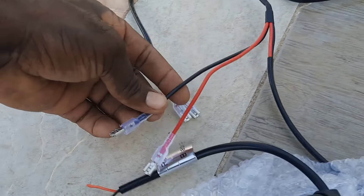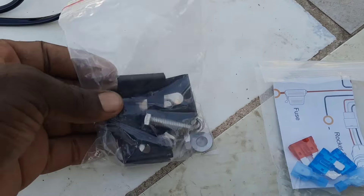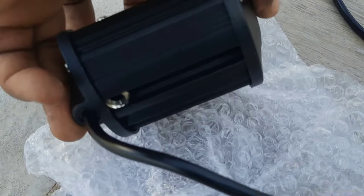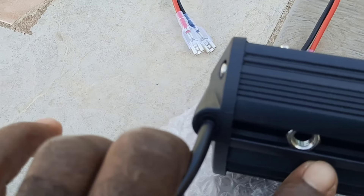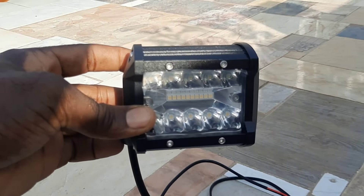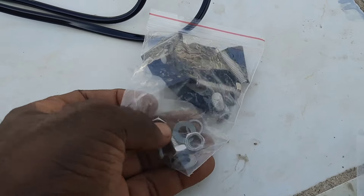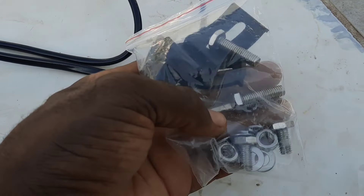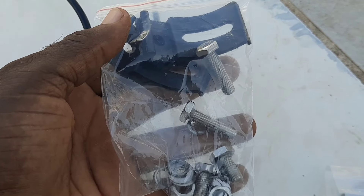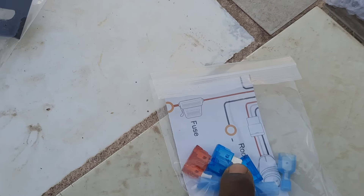You also have connections for the two lights — left and right — and then you have the mounts. These are the mounts in the bag for the lights. The hardware is very high quality — looks like stainless steel, and it did say stainless steel in the description. We also have some extra fuses and extra connectors in here — three fuses total.